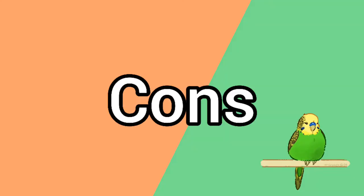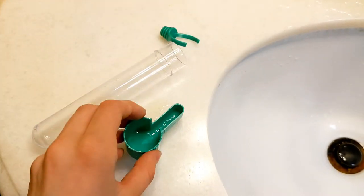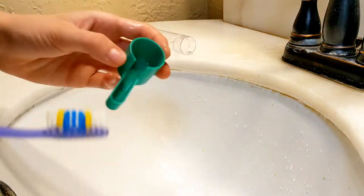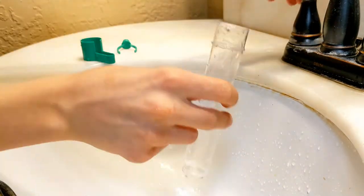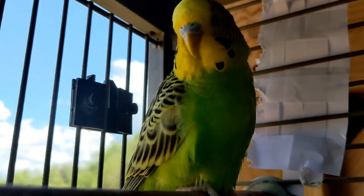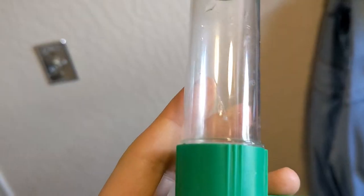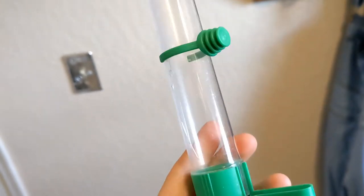The cons. One thing I would certainly qualify as a con is that it is harder to clean than a regular water bottle. For a while I was using toilet paper, but once I figured out you could use a toothbrush, it was a little easier. Another con is that some birds figure out how to pull it apart so it falls to the bottom of the cage. It's actually fallen so many times that it's cracked and I'm now looking for a more durable replacement.